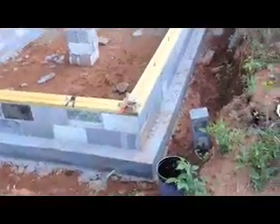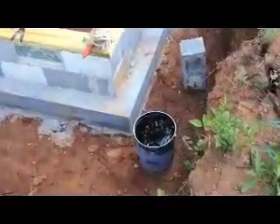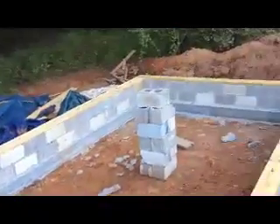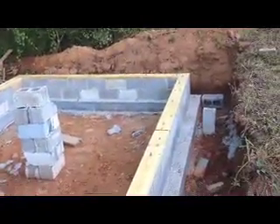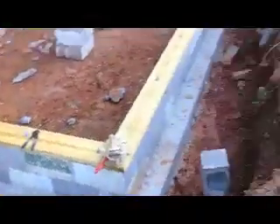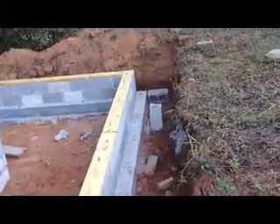It's August 28th, probably about 8:30 in the morning. I'm getting ready to put this wonderful stuff on the outside of the wall. I've got the seal on as you can see. They're getting ready to bring some gravel here in the next few minutes, and hopefully I'll get this tarred with some black plastic around it and then fill it up with gravel.